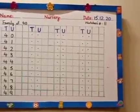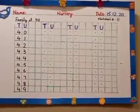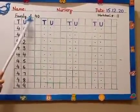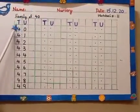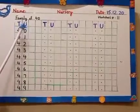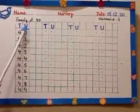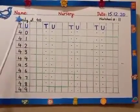Now read this with me. Family of 40. T and U stands for tens and units. We also call them ones — tens and ones, or tens and units. Now look here.